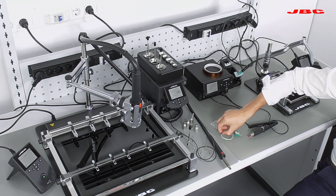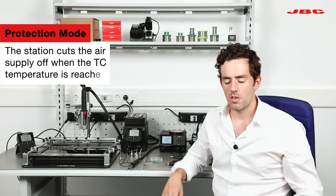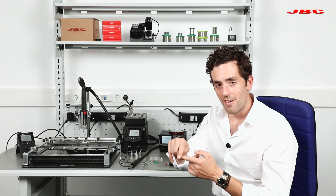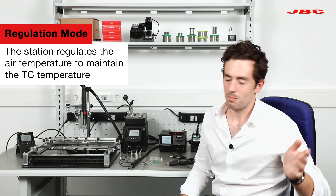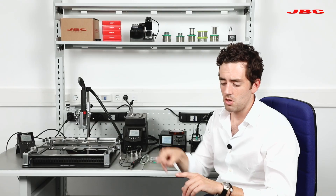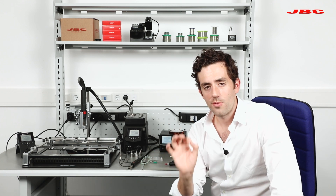The thermocouple in the hose and the external thermocouple K-type communicate and create a loop between both of them. It comes with two modes: protection mode and regulation mode. In protection mode, if there's a heat-sensitive component nearby — like an MLCC that can crack at, say, 200°C — you attach the thermocouple nearby and if the temperature reaches 200°C, the station shuts off. In regulation mode, you set 350°C on both the station and thermocouple, and no matter how close or far you are, the station will deliver more or less power and airflow to always maintain 350°C at that component.